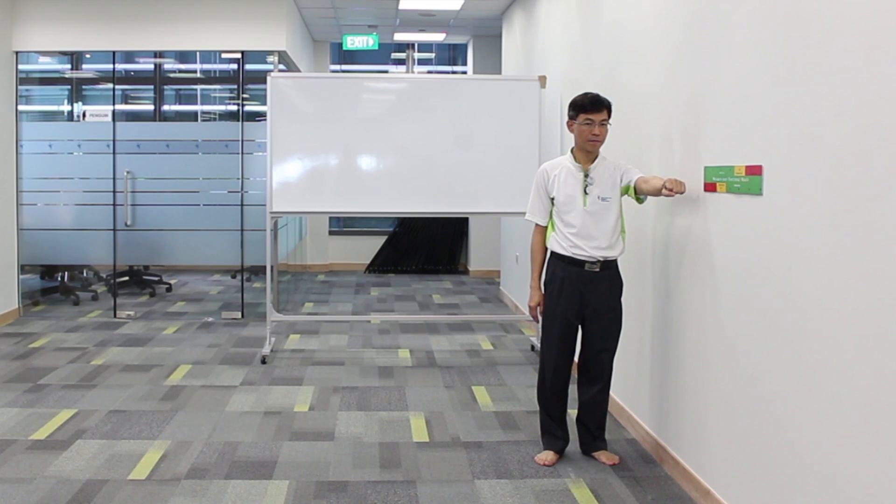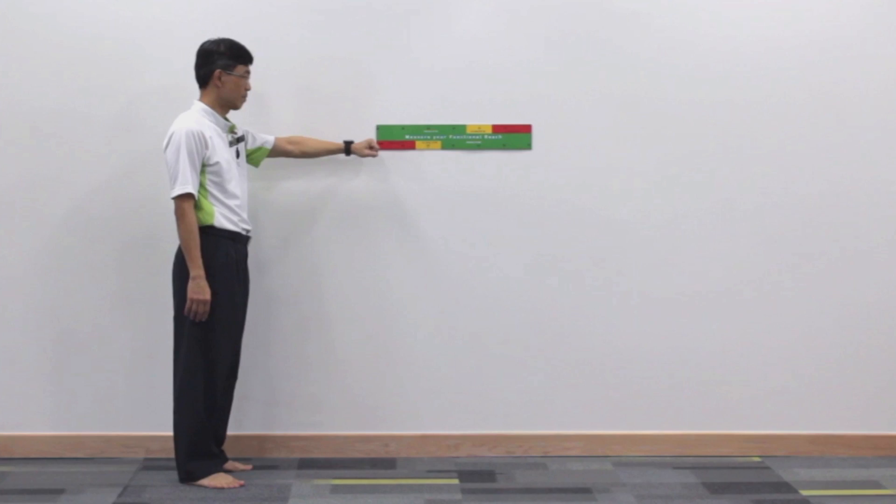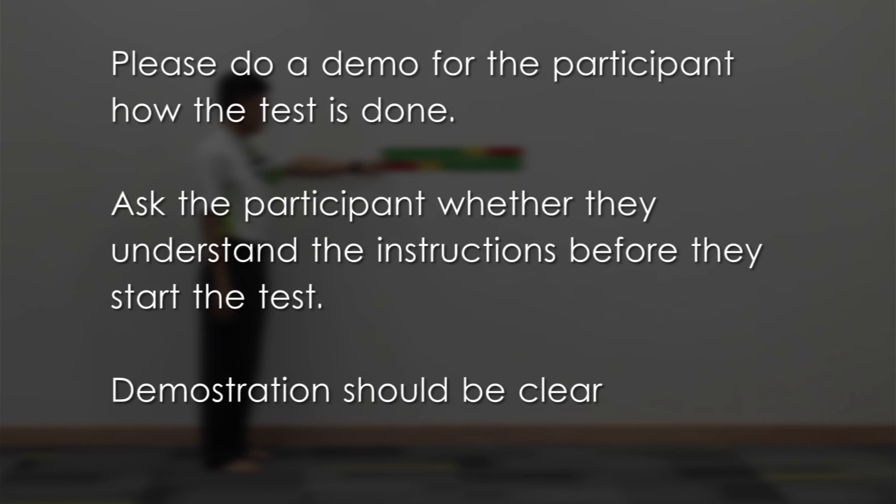This is how the test should look like. Before the test begins, the physiotherapist demonstrates how the test is done. Ask the participant whether they understand the instructions before starting the test. Remember, the demonstration to the participant should be clear.